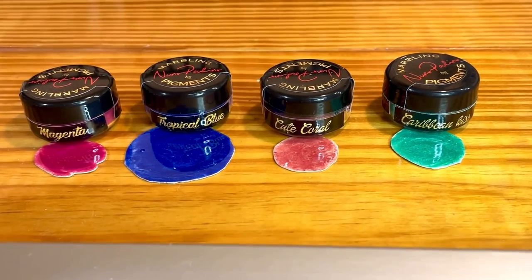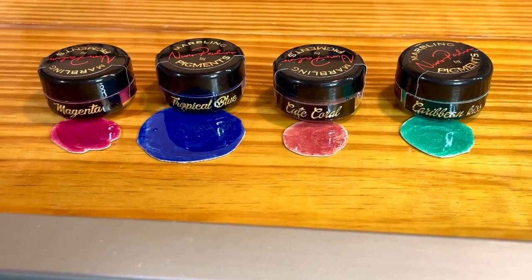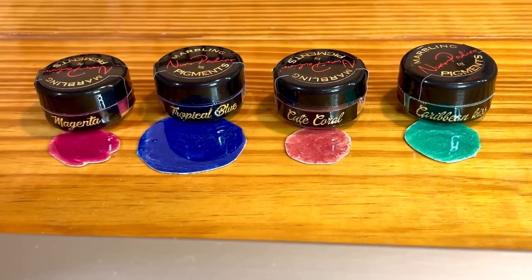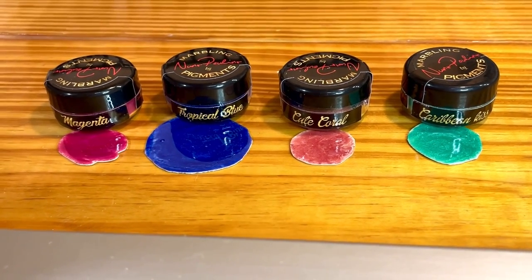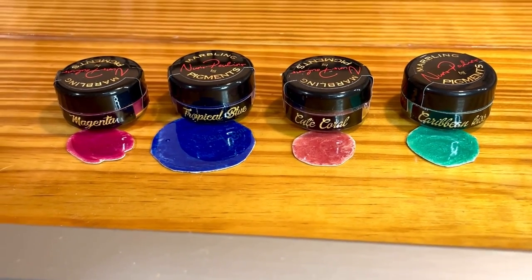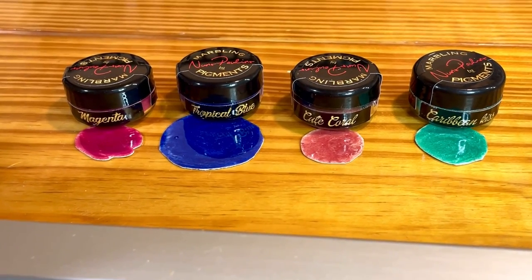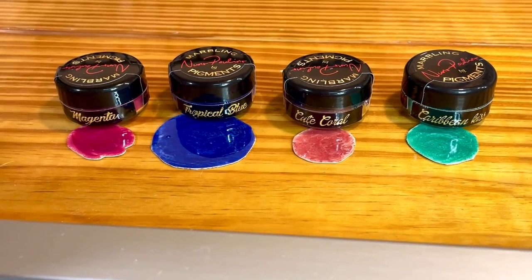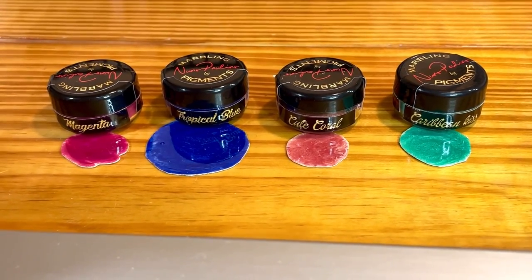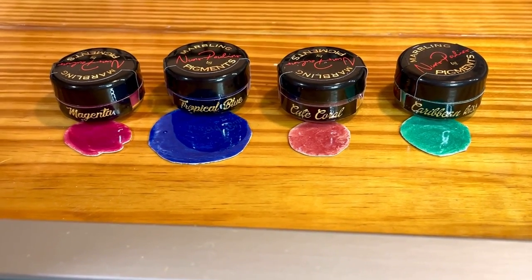I'm going to do a ghost wrap over marbling, and y'all can join me. I like the idea of having some thread wrap over marbling, but at the same time I don't want to cover up the pretty marbling. So what I'm going to do is a ghost wrap where you can kind of see the thread work but it still allows some of the color of the marbling underneath to come through. I'm doing it with nylon thread, so the first step is to get some color down.